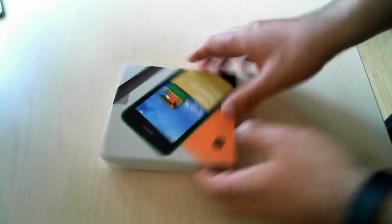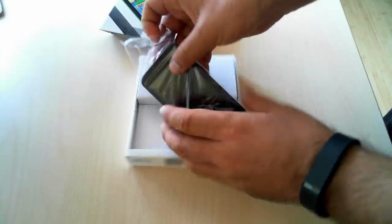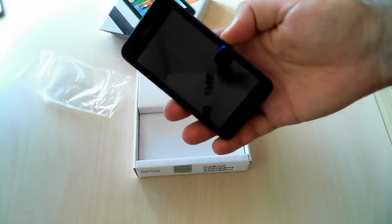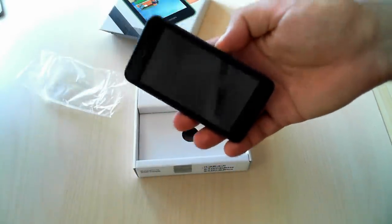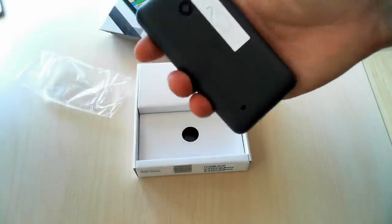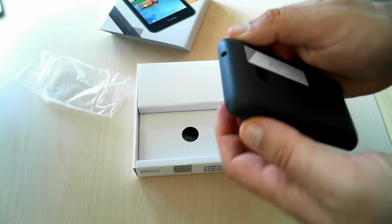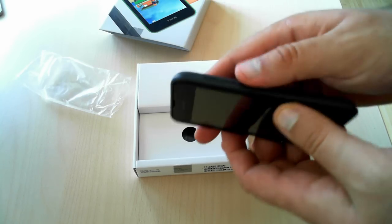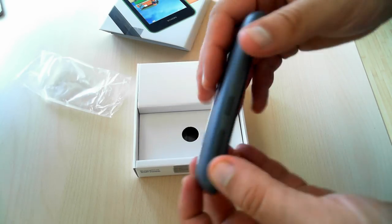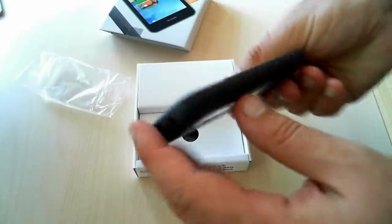But let's open it and see what's inside. As soon as you open the box, you immediately see the smartphone. This is how the Lumia 530 looks like, and this is the back of the phone. As you can see, it has rounded corners and it looks slightly different than the 520 that was launched last year.